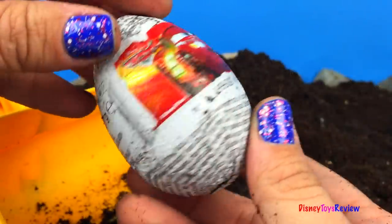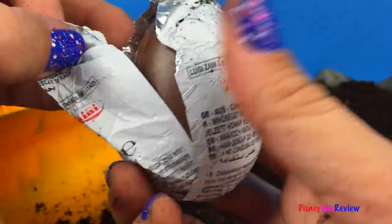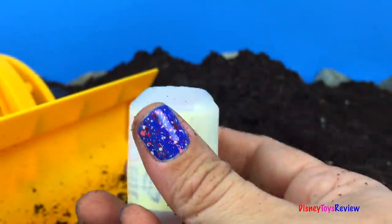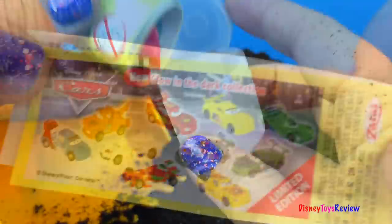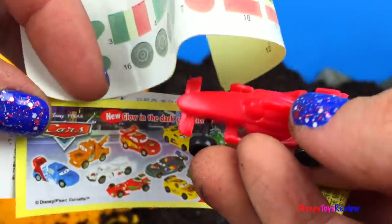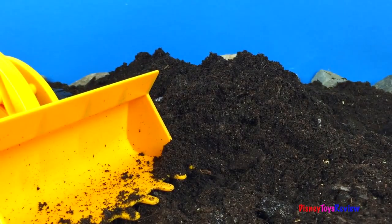Well look, it's a Disney Cars chocolate egg! Let's check it out! Here's our flyer, and here's our car! It looks like it's Francesco! Here's all the stickers! He's ready to be put together! Yay! Do you think there's any more surprises? Let's find out!